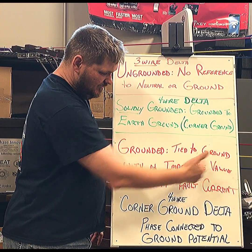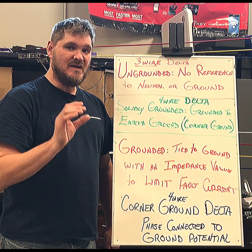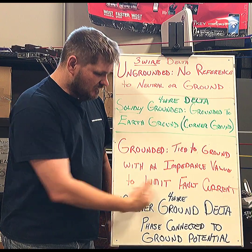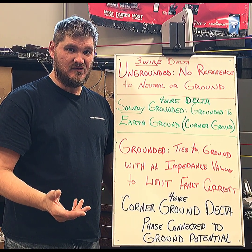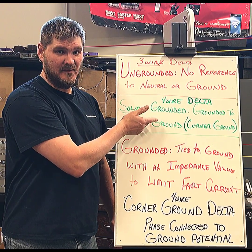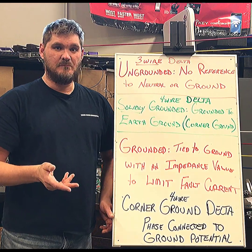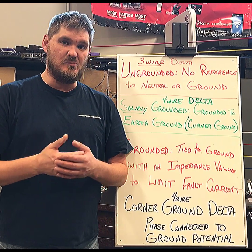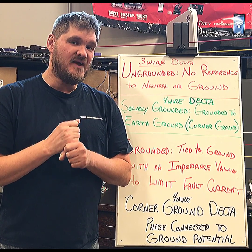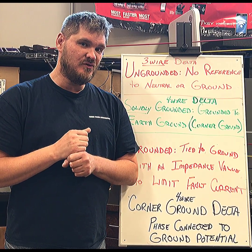Some books are just going to say grounded, and there is a terminology where you're tied to ground but may have an impedance value or a resistor built within the circuit. When you do have a fault, it's going to limit your fault current and protect your devices a little better. There's a difference between grounded and solidly grounded. The one we're talking about today is called the corner ground Delta.